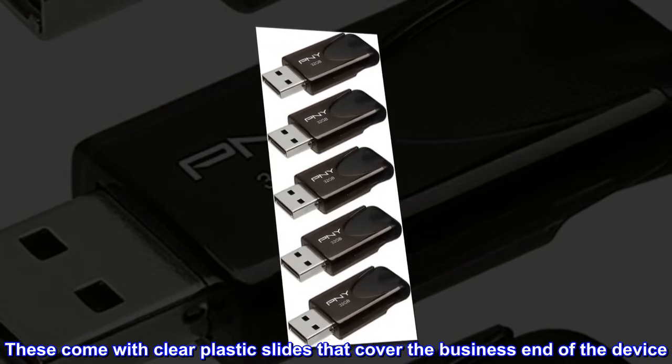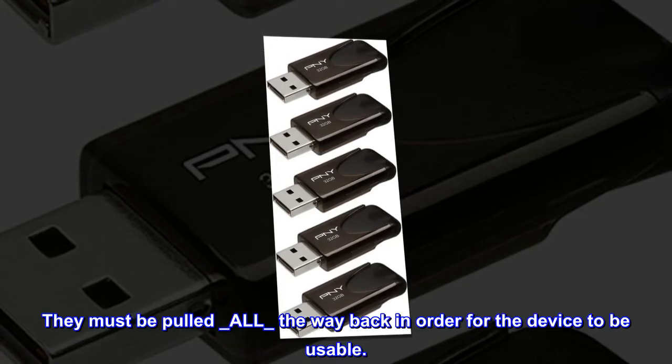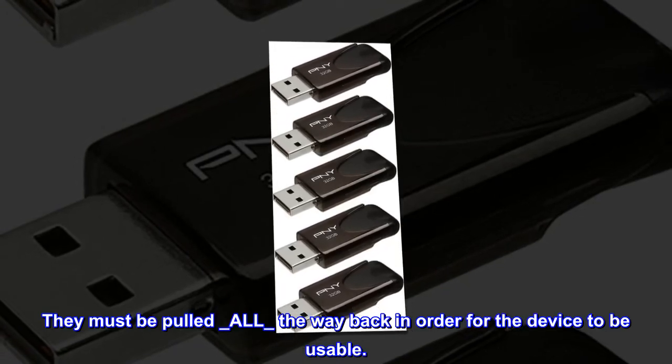Only one issue — not really an issue once I figured out what I was doing wrong. These come with clear plastic slides that cover the business end of the device. They must be pulled all the way back in order for the device to be usable.